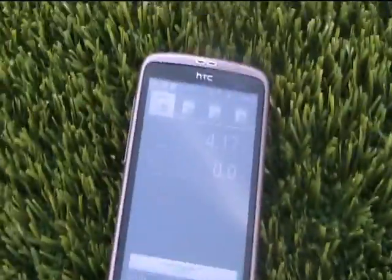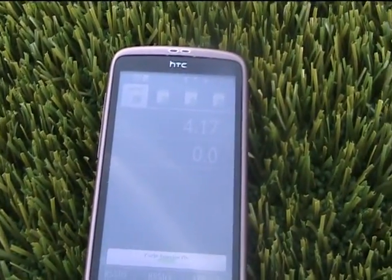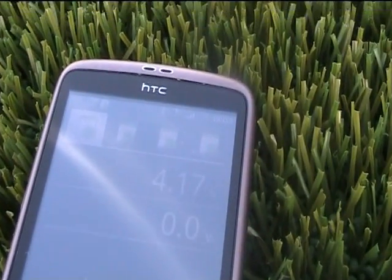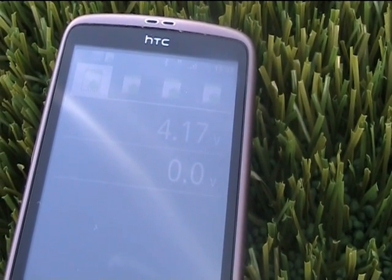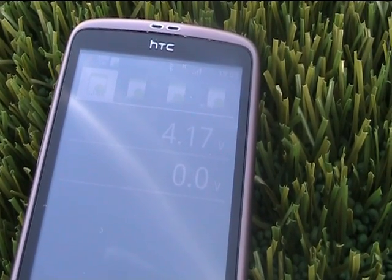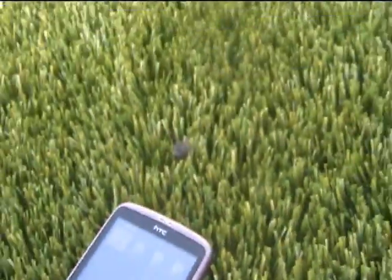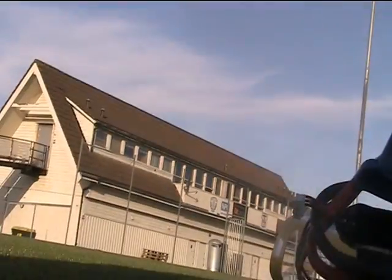Now you should be able to see it reading 4.18 volt. Let's hear if she says that as well. It's set up to read every 30 seconds right now. Main cell voltage 4.17 volt. 4.17 volts — that's fine.